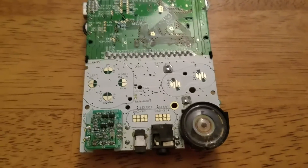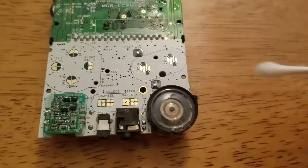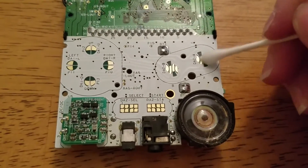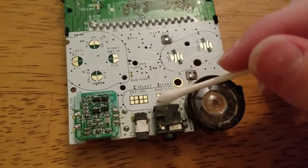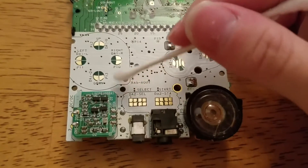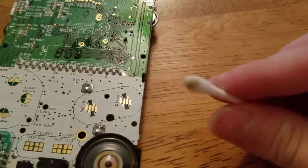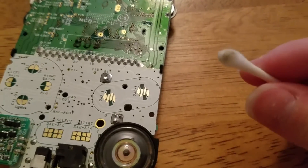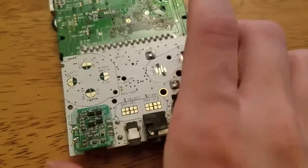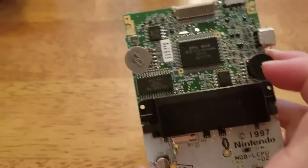While your stuff is sitting in the water, clean the little contacts where the A, B, Start, Select, and d-pad are, as well as your speaker. Just lightly go over it with a Q-tip and alcohol — you don't want to douse it in too much. The speaker is mostly clean now. Here is the gunk I got off the speaker, which is why it's a good idea to clean it. You could also use an air duster if it's really dusty.